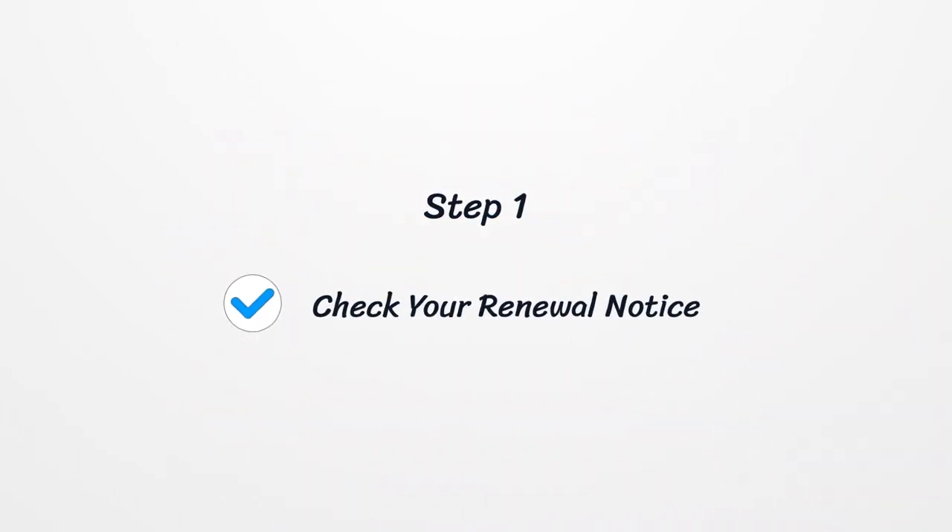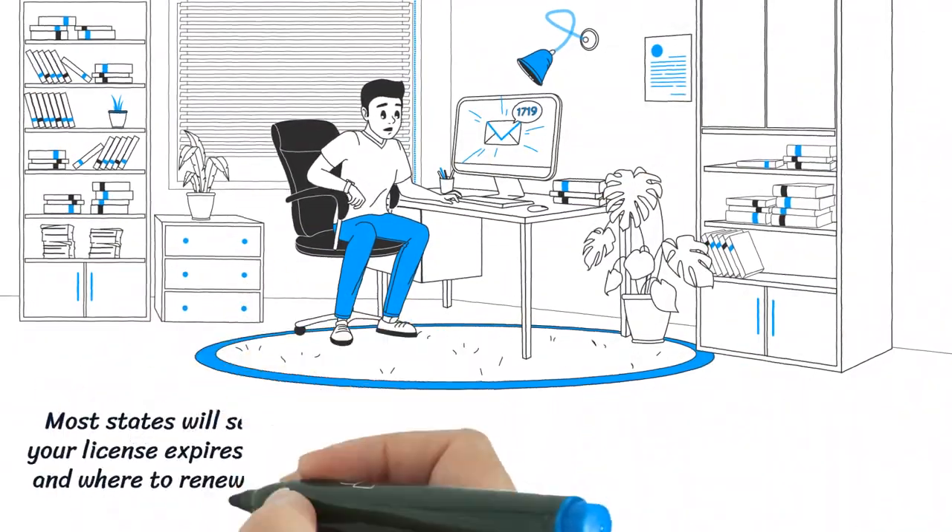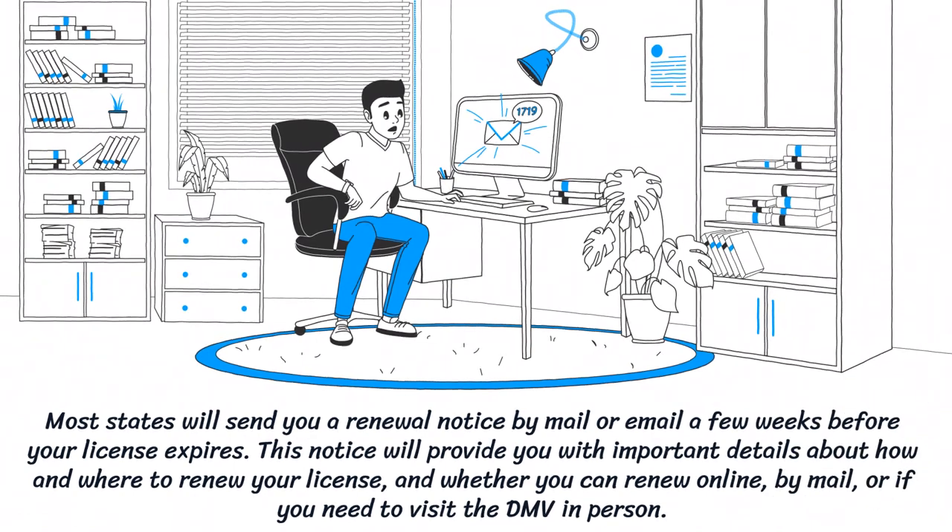Step 1: Check Your Renewal Notice. Most states will send you a renewal notice by mail or email a few weeks before your license expires. This notice will provide you with important details about how and where to renew your license, and whether you can renew online, by mail, or if you need to visit the DMV in person.